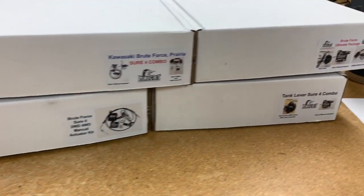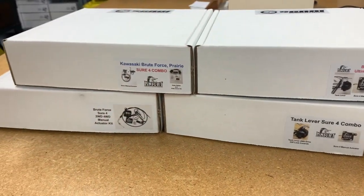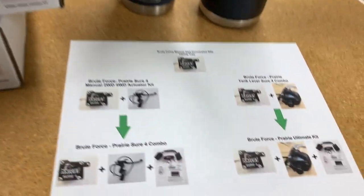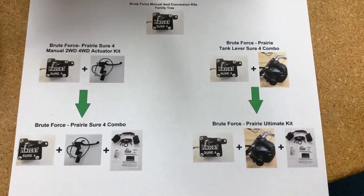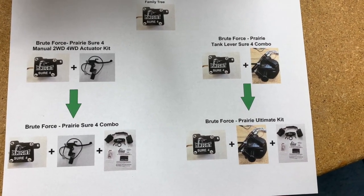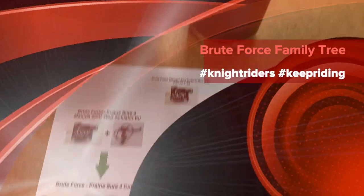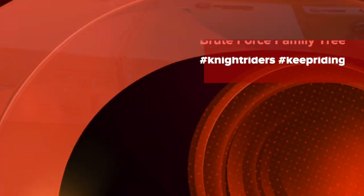That's pretty much it, guys — a quick video to show you the differences between our kits. We have this family tree, and if you need it for your own personal reference, just shoot us an email and we'll send it to you. If not, just give us a call and we can explain what is in our kits and which one will be right for your bike. Thank you very much for watching — keep riding.